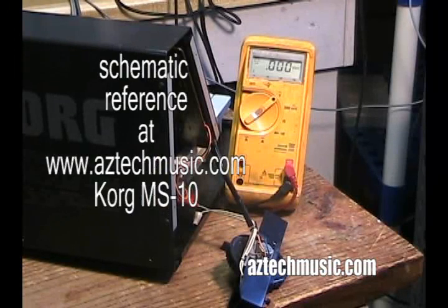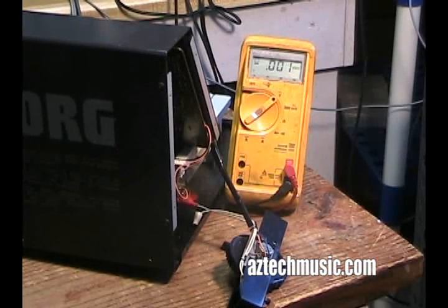If everything else is working, there's a good chance that something is going on between the pot and the power supply — like an intermittent wire or trace or something like that. Because if you've got your voltage elsewhere, that would eliminate the supply, which tells you it would be a simple repair. But I haven't seen this place yet — it just started working, so I'm going to have to go in and find where the intermittent problem is.